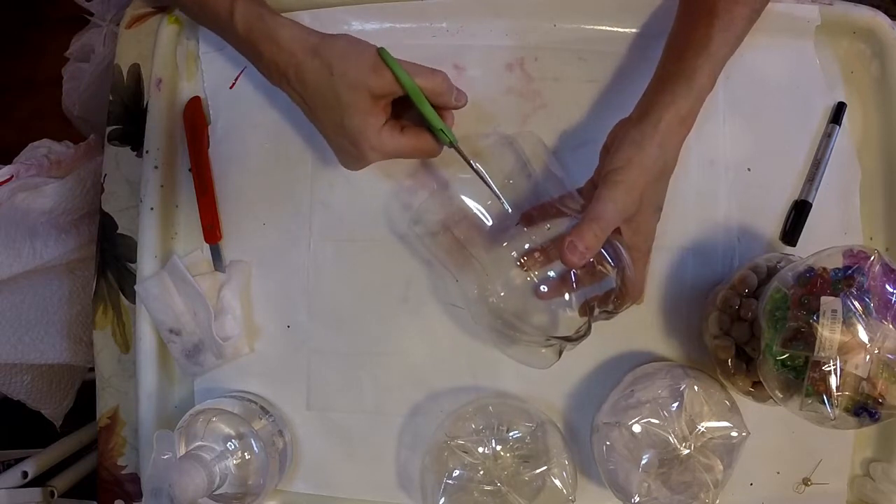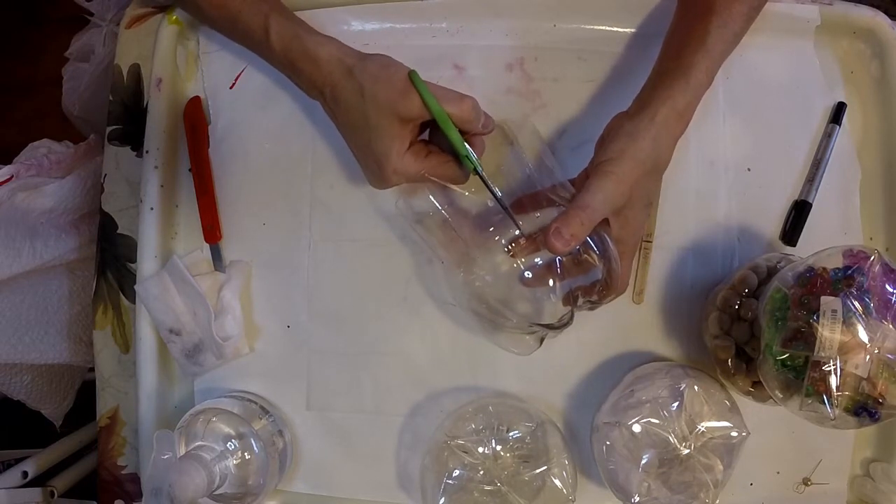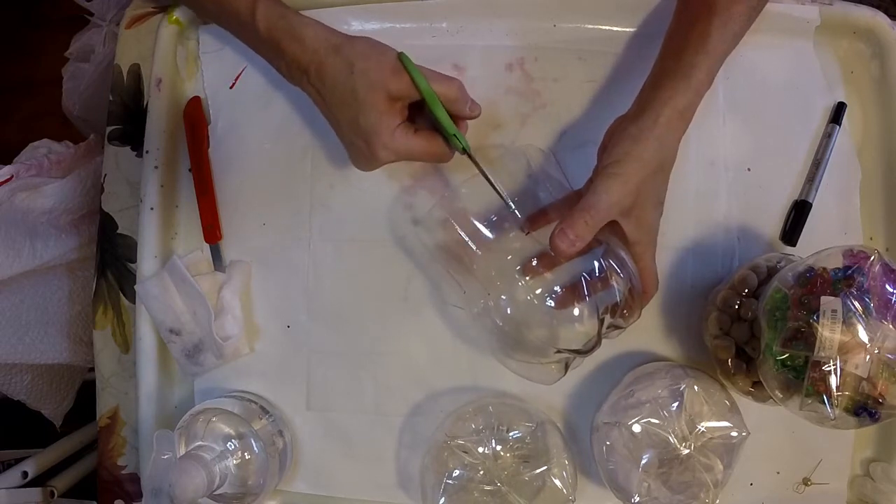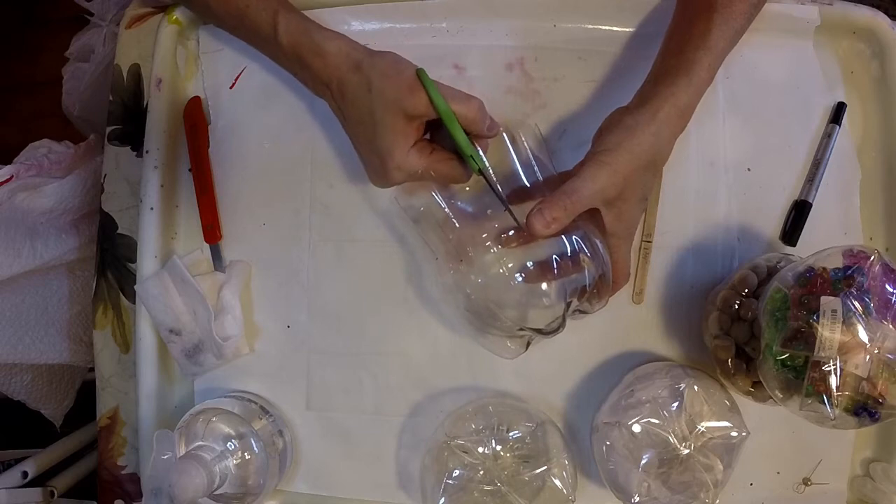I saw these at a very large amusement park and I couldn't believe what they were selling them for. They actually took some tissue paper and glued it on the outside to make it more decorative.